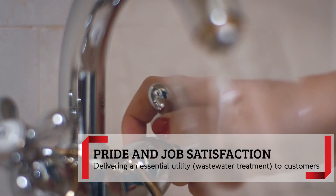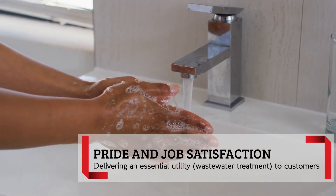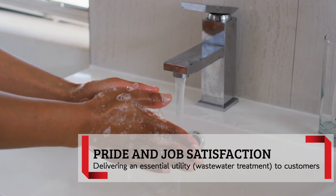Like a lot of utilities — electricity, gas — you flip a switch and you just expect it to work. Same thing with the water. As soon as you turn a faucet, you want water to come out. So the satisfaction I get is to be part of that process and making sure that when you turn on that faucet, the water comes out. That's my job.